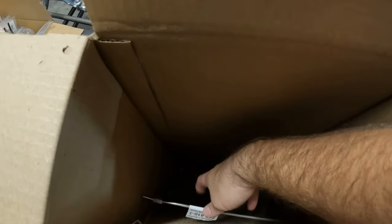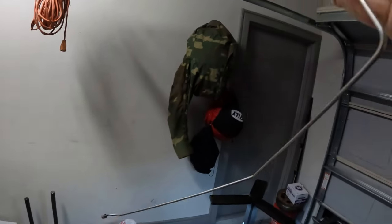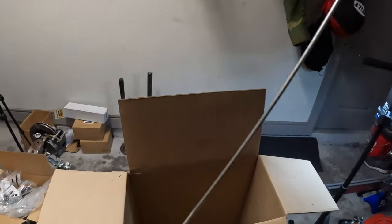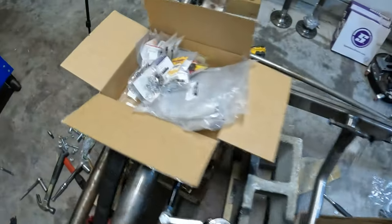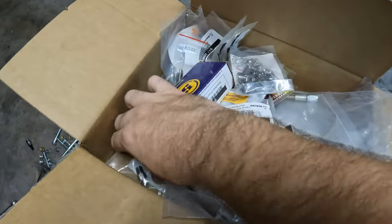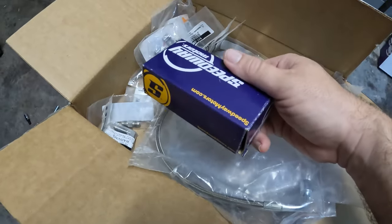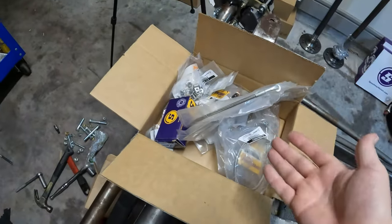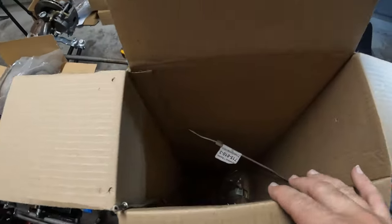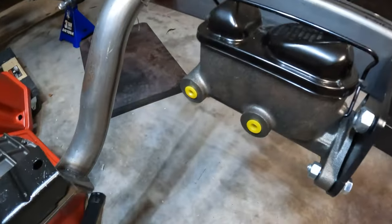I ended up opting for the pre-bent AN3 brake set, which is pretty much made directly for the T-bucket. Besides getting a box with pre-bent brake lines and no instructions, I also got a box of nothing but miscellaneous hardware — fittings, bulkhead fittings, residual valve, and a bunch of brake lines. No instructions — kind of funny.